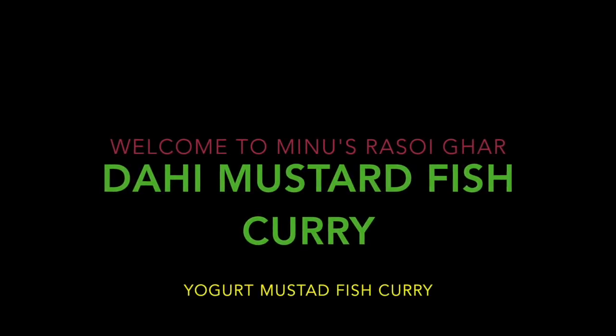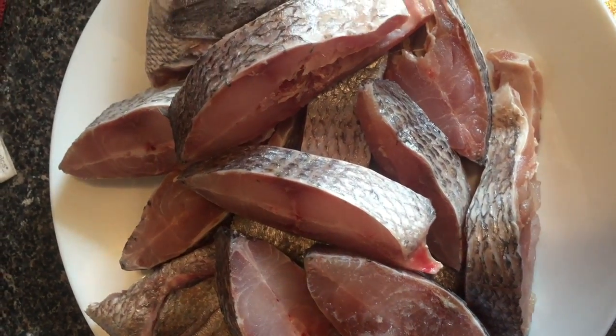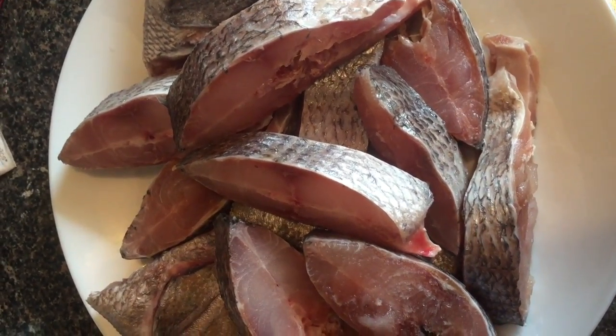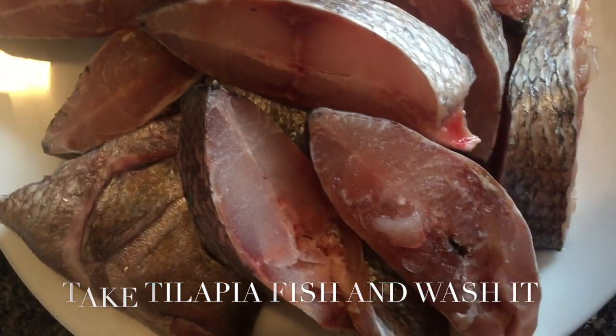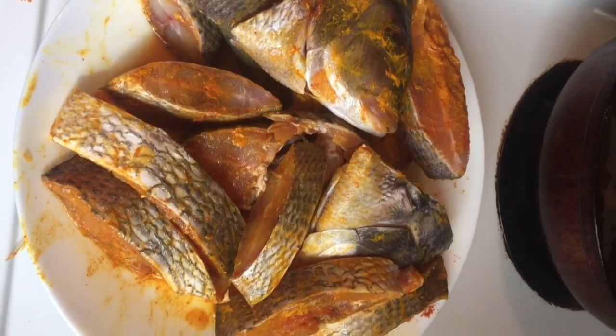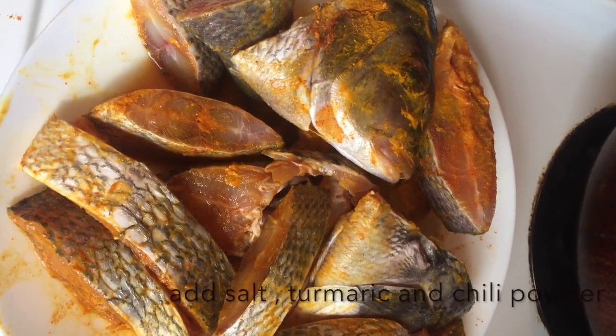Welcome to Minus Rasai Ghar today. I'm going to show you how to make dahi mustard fish curry. Wash the fish properly with water. Then add salt, turmeric, and some chili powder on the fish and mix it well.